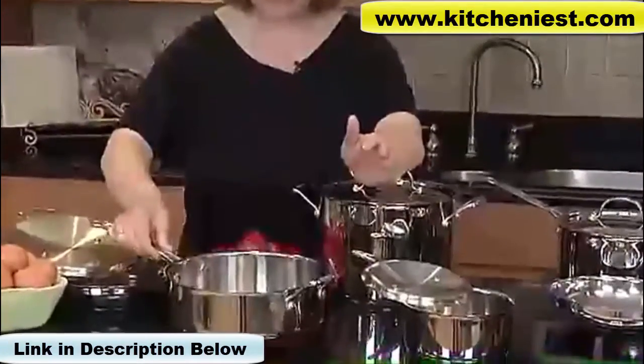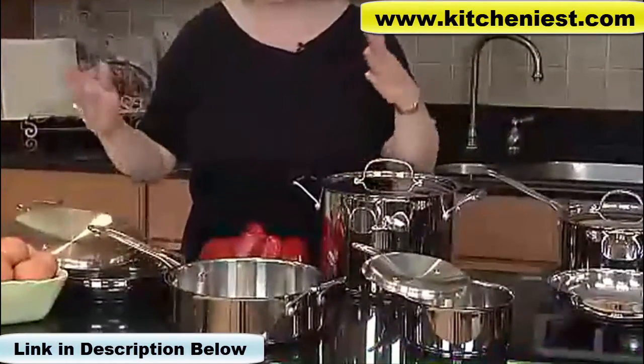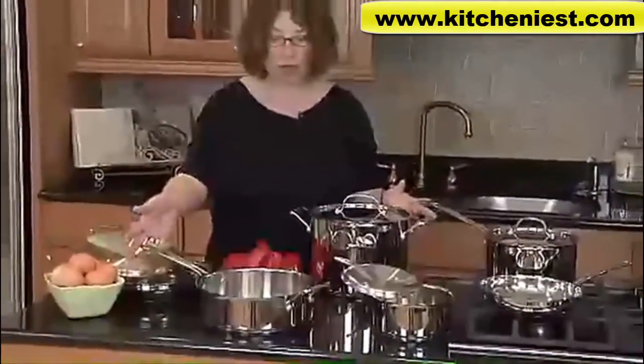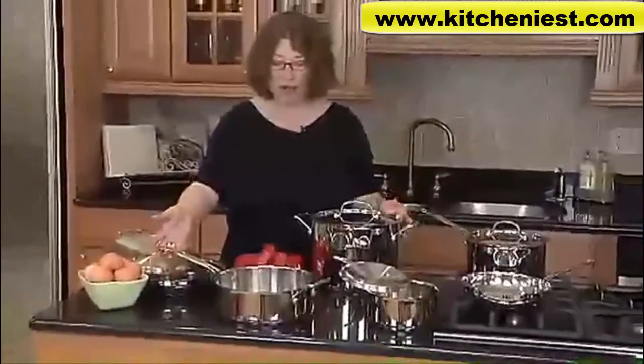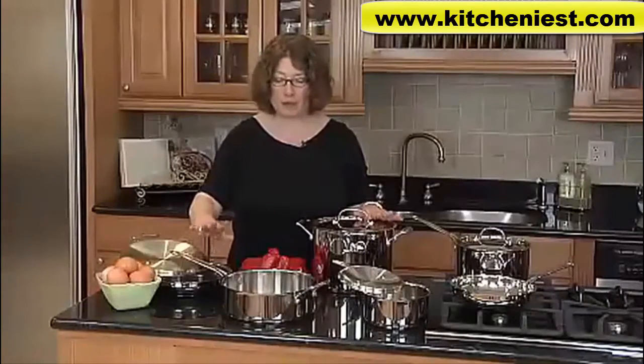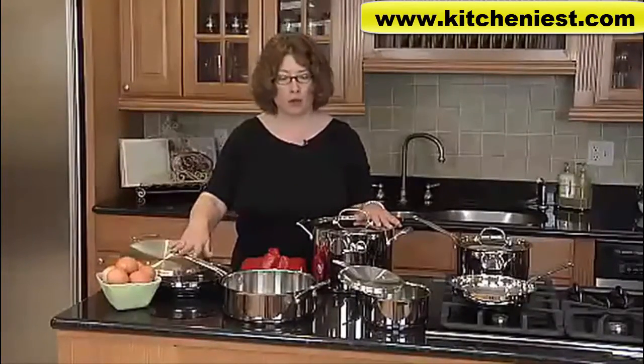This cookware is very versatile. It can go from the refrigerator to the oven, from the oven to the table because it's beautiful to look at. And it can go right in the dishwasher for easy cleanup. Because this is an all stainless product, it can go into the oven at temperatures up to 550 degrees, which is really great if you're going to do any kind of top browning or broiling.